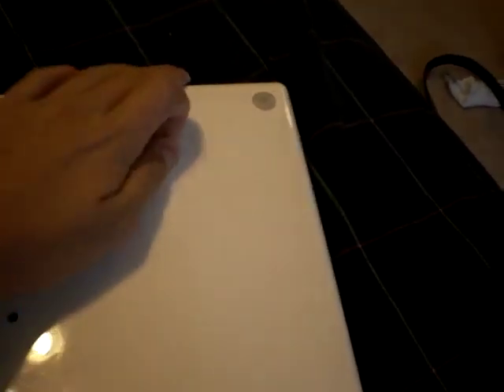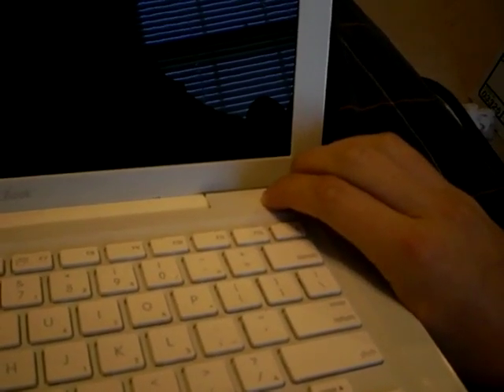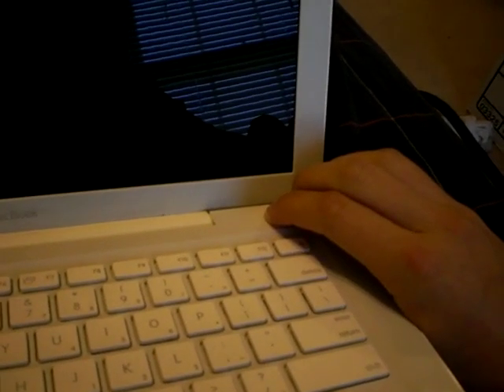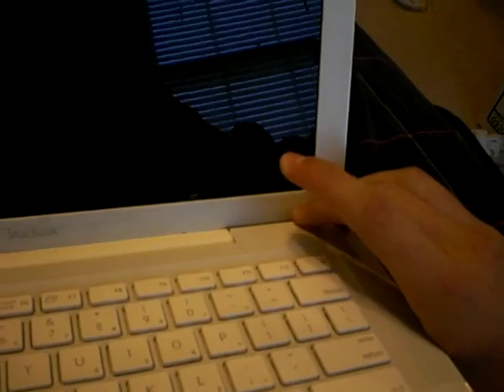Flip over the computer, remove the battery, and hold down the power button for five seconds — one, two, three, four, five, six, seven. All right. Let's reconnect the battery.